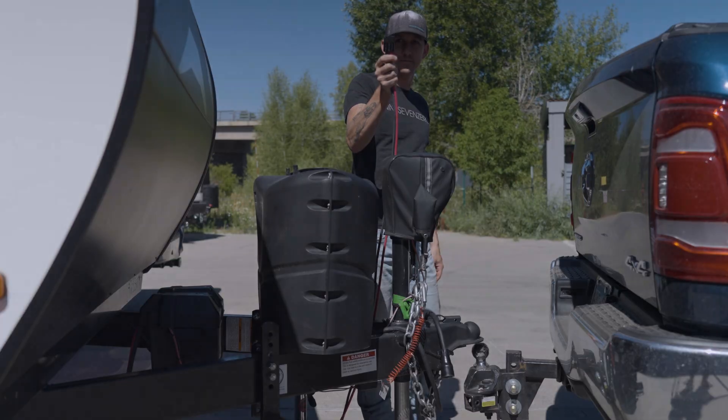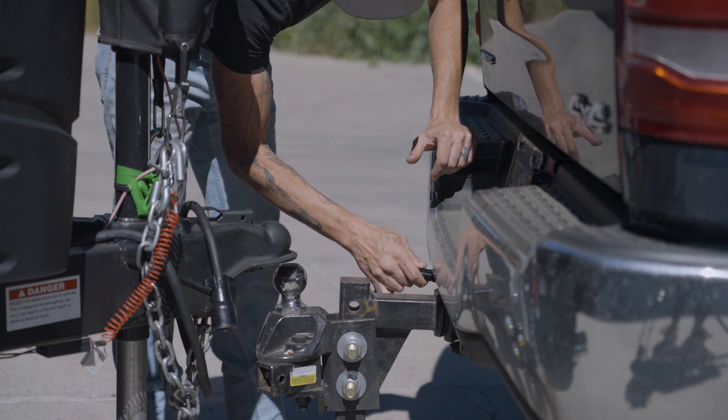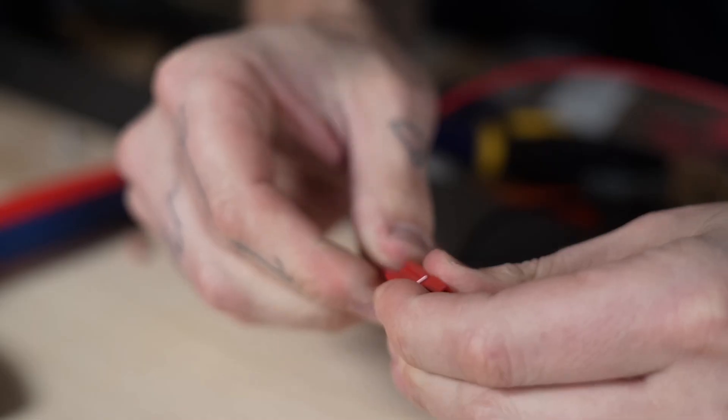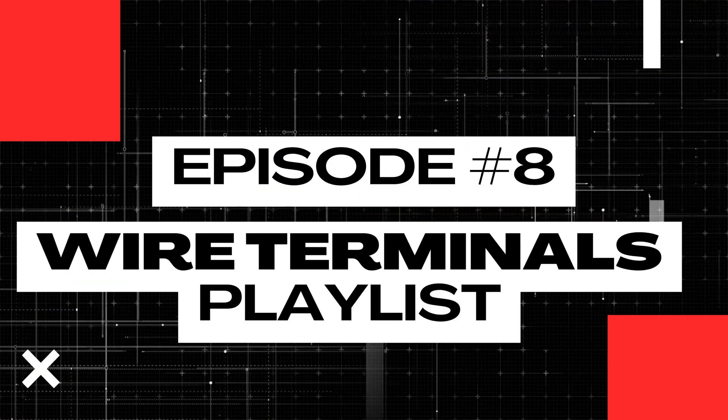Anderson connectors are the connector of choice for making a connection between a truck and RV for DC-to-DC charging. There are also smaller versions available for smaller things like lights, fans, or outlets. You can also see Anderson connectors in use on the front of a lot of portable power boxes. Teaching you how to crimp and assemble Anderson connectors is exactly what we're going to cover today in lesson number eight of this wire terminals playlist.